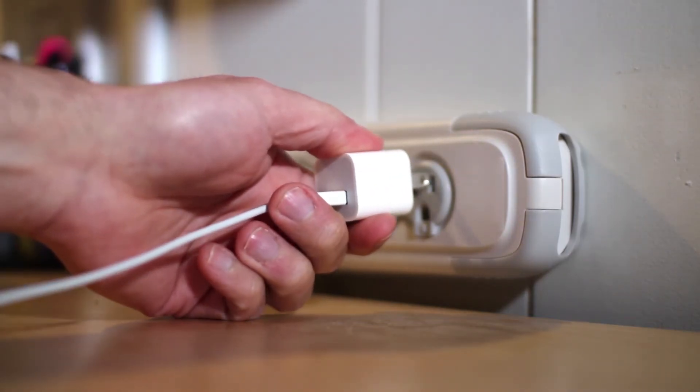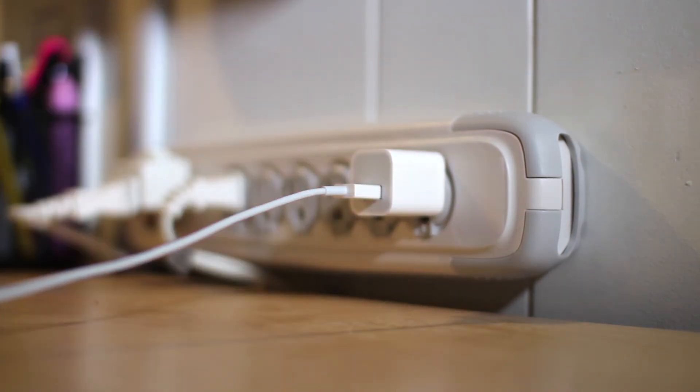If it doesn't reset then there's a problem with the wiring and you have to call an electrician. If it does reset, go around plugging things back in one by one until it trips again. Once it's tripped you can repeat this a couple of times to confirm this is the appliance causing it. If it's a kettle, the best thing to do is buy a new one — often it's not worth repairing things, but that depends on the item and the cost.